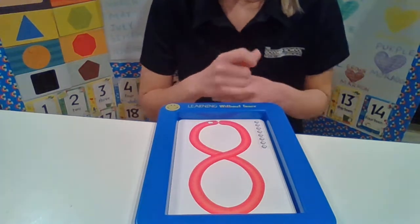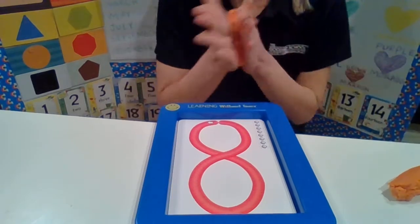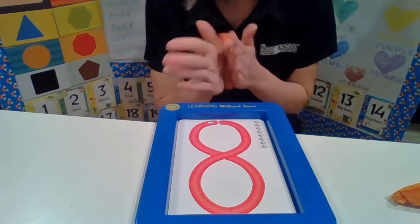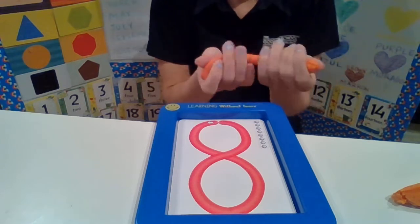Let's get our Play-Doh. We're going to get our Play-Doh, and this is where it gets a little tricky because we have to roll it out. Sometimes in class we use a roller, sometimes we use our hands. We get the roller and we roll it out like this.